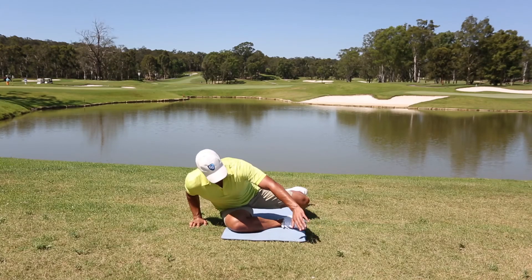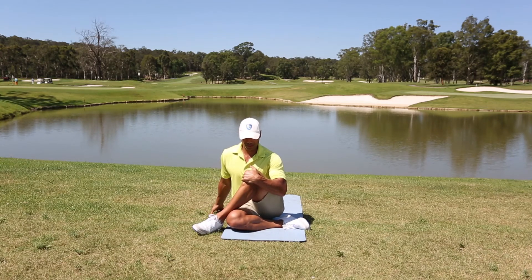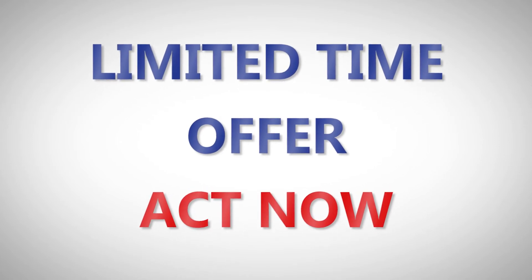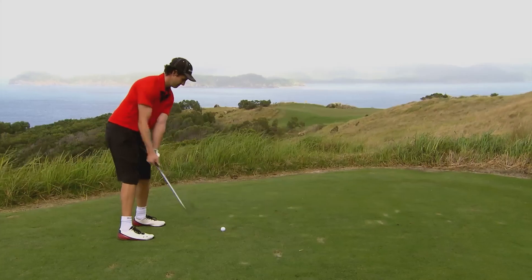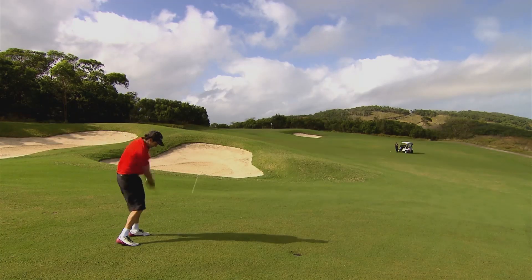Think of the Golf University Golf Flexibility Mastery program as like having your own personal trainer. But you have to act fast — this offer is only available for a limited time. So don't delay. Simply click the link below this video for full access and in no time you'll have the flexibility to reduce your injuries and hit the ball a lot further.